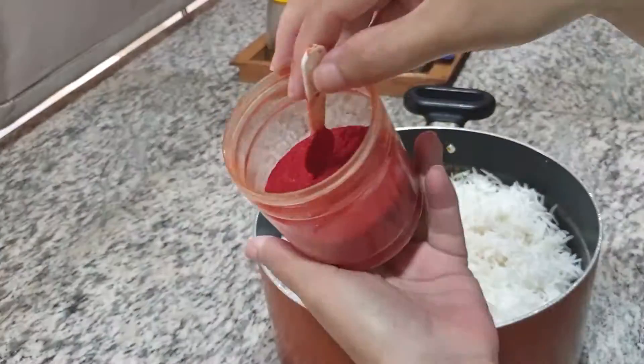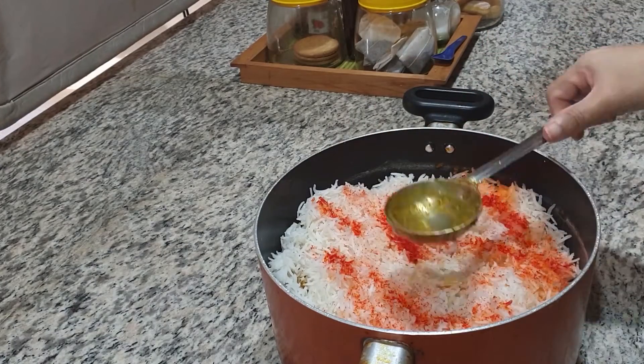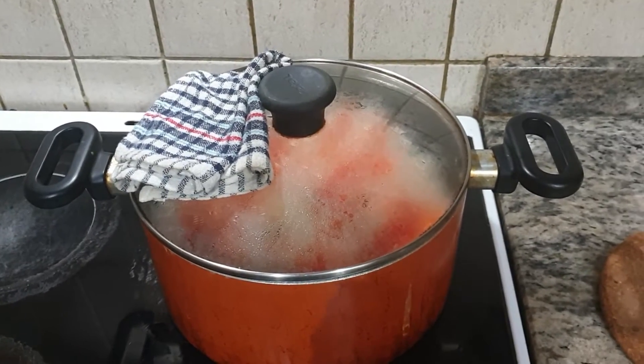When I add a layer of fried onion, chopped mint, coriander and green chilies, I will quickly make a little bit of a biryani.